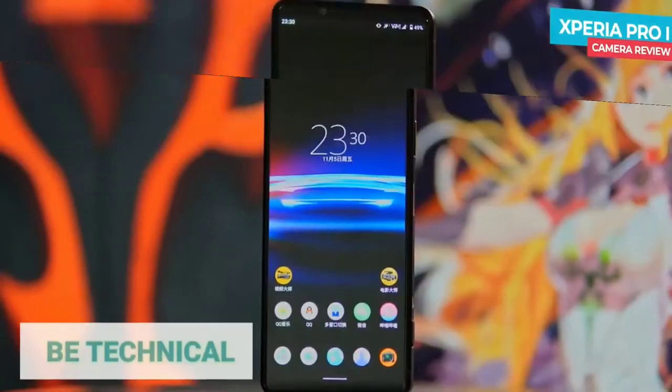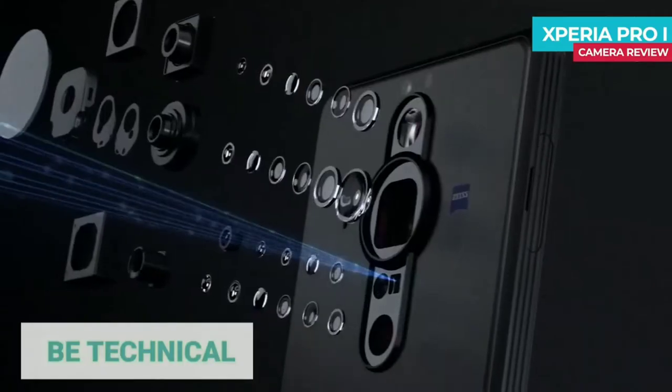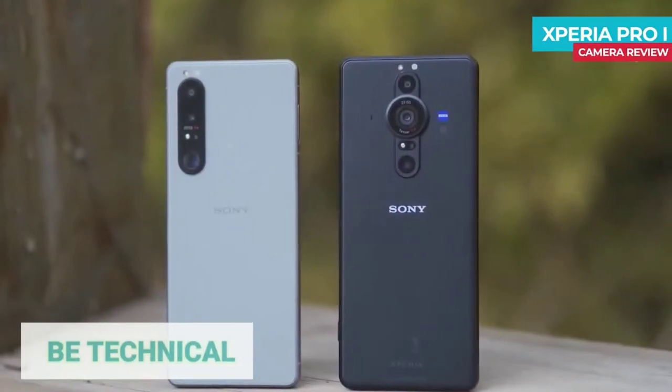Sony Xperia Pro-i: 4K OLED display, flagship 1-inch camera sensor, dual aperture cameras, joystick coating glass lens, flagship processor and fast charging.